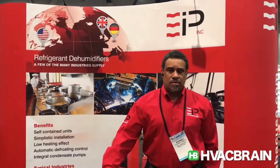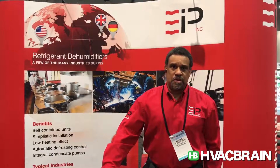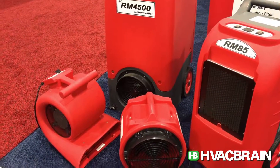Good morning, this is Rodney Smith at the 2017 AHR Expo with EVEC Industrial Products. We make a line of dehumidifiers with three different categories specifically for HVAC, cleaning and restoration, and desk dehumidifiers.